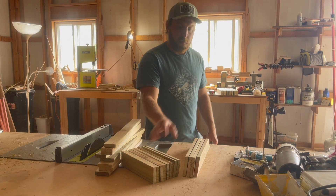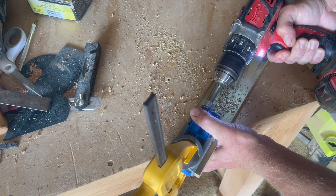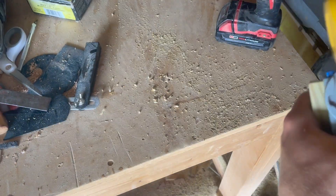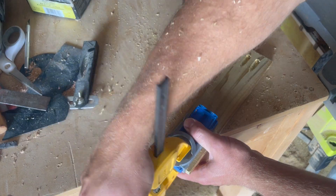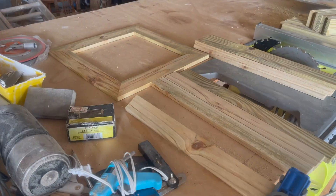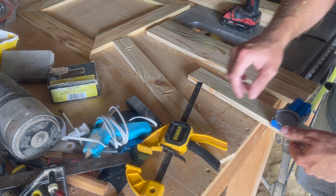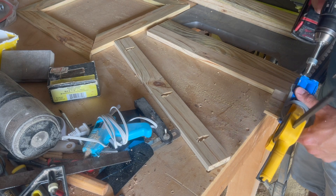Now it's time to start drilling a whole bunch of pocket holes. I know there's a debate online about whether pocket holes make you a real woodworker, but for a project like this it's great — super easy, super quick way to join all the pieces together without any fancy joinery. If you don't have a pocket hole jig, go get one. It's totally worth the money.